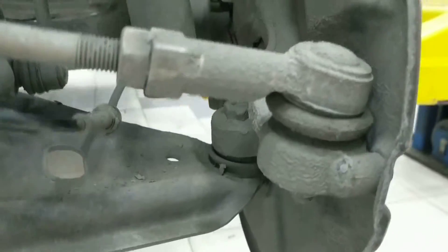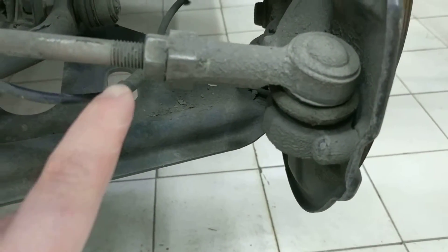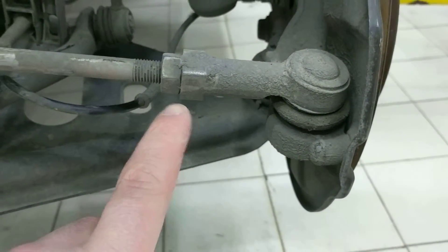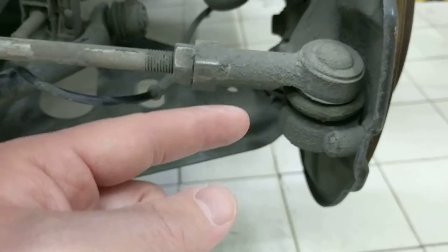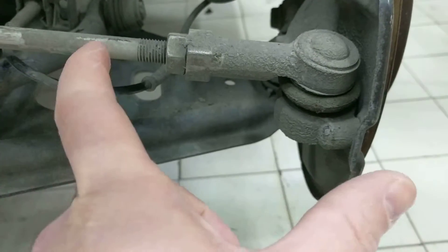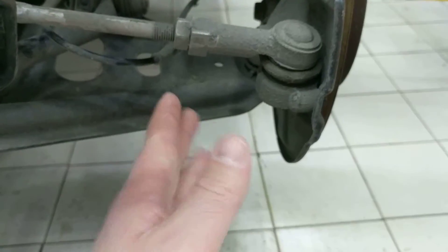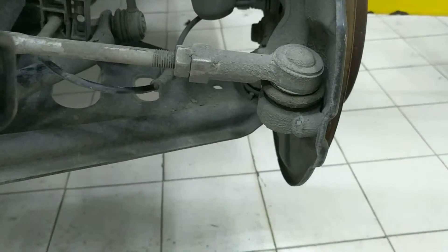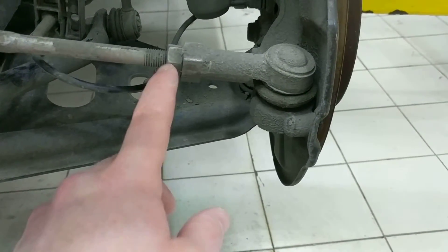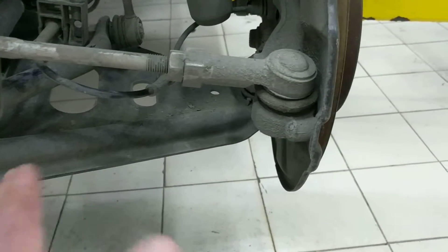They are un-greaseable — there isn't a zerk fitting in there. You can see the one nut here to basically lock the tire in place. To adjust it, you actually spin this part right here to either extend it or bring it back, and that takes the tire and actually turns it to the left or right slightly. So once you have a good spot and it's where you want it to be lined up directly, you can tighten this nut down, and that'll lock it in place so it's unable to rotate and everything stays square.